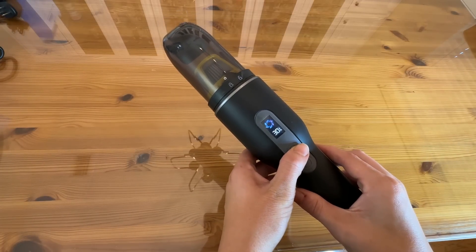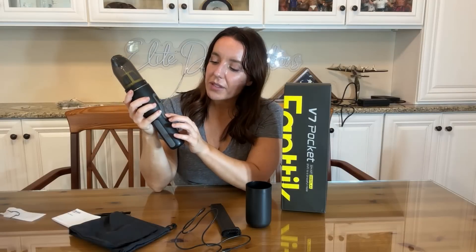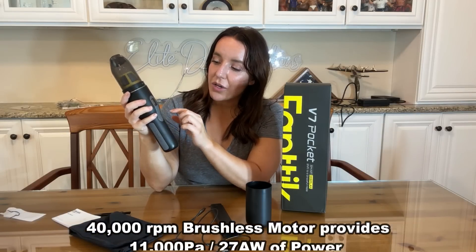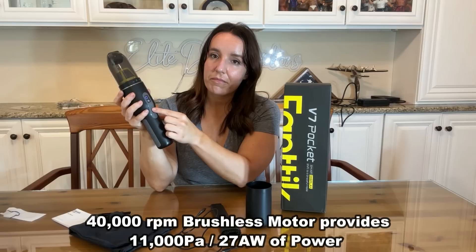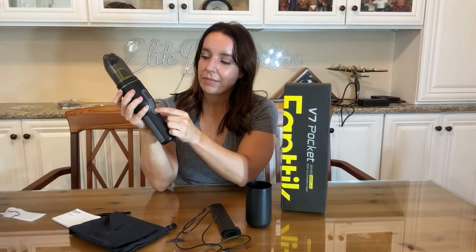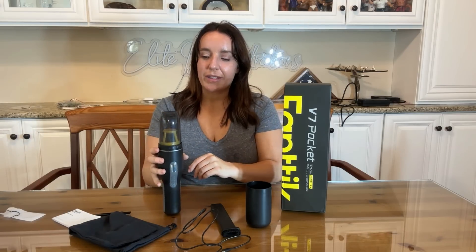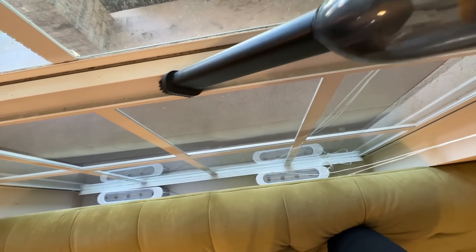I'll show you at the end of the video with the unboxing how loud it is, but let me show you right now because it's not very loud. You turn it on. Pretty nice, right? On the lower suction, I've been really impressed — I've hardly ever had to put it on the high suction because it's very, very powerful.